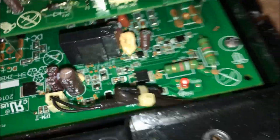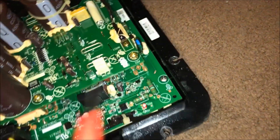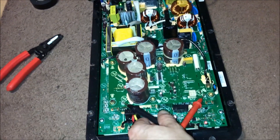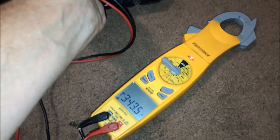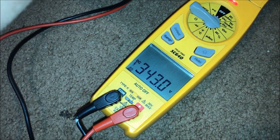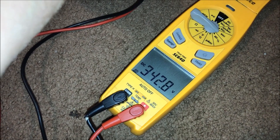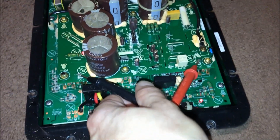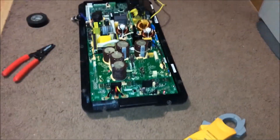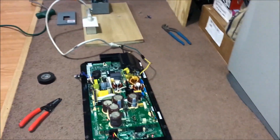High voltage is present — come on! It's on my test terminals for negative and positive. It works! It f***ing works!